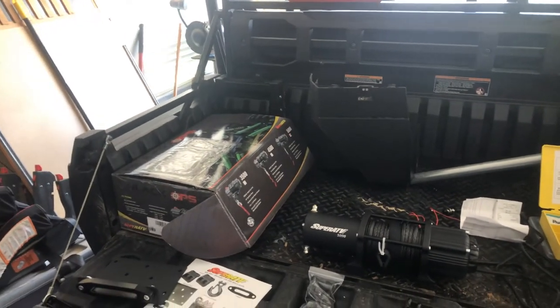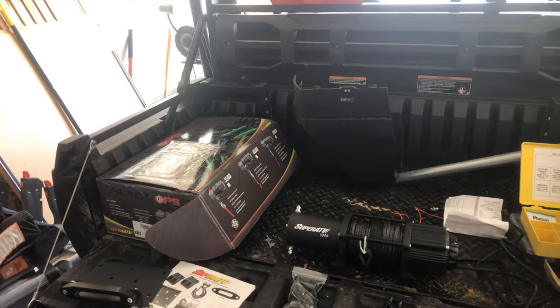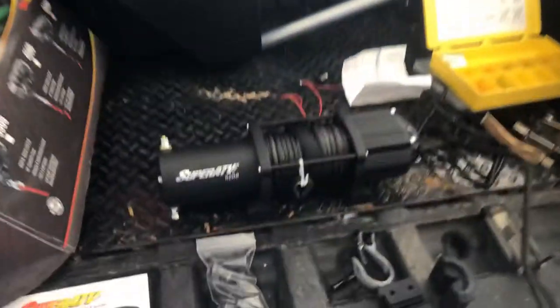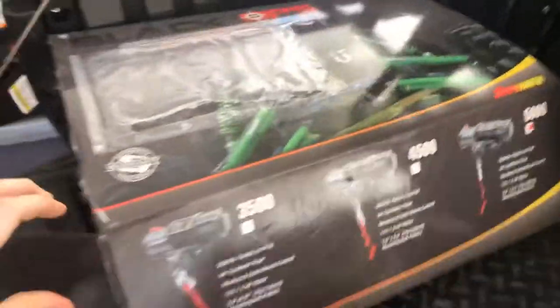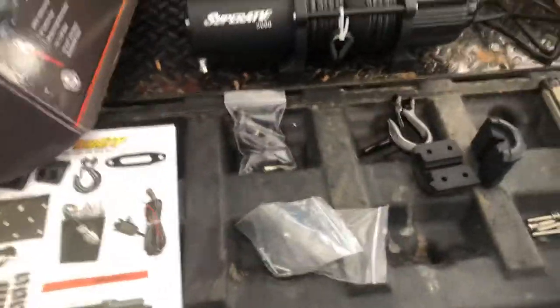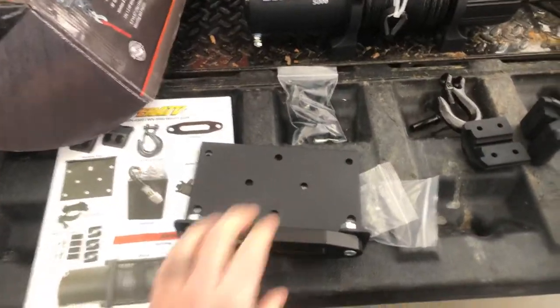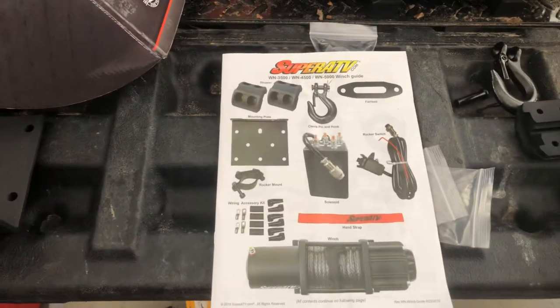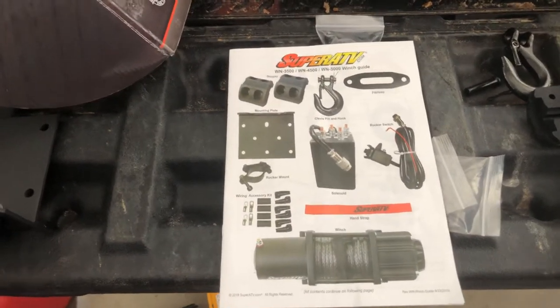This is the winch installation on a 2019 Kawasaki Mule Pro FXT. Here's the winch - Super ATV Black Ops 5,000 pound winch with synthetic rope. It comes with a universal mounting plate, which you don't really use unless for trailers and such. It comes with all the other basic accessories.